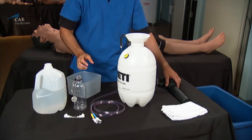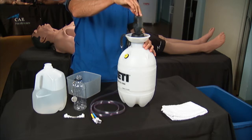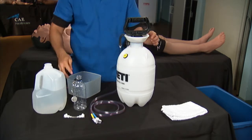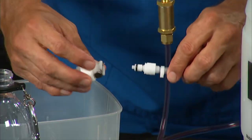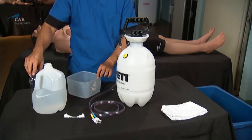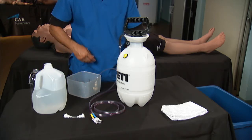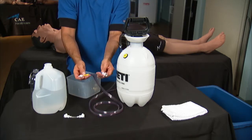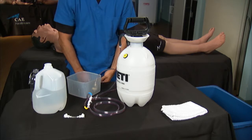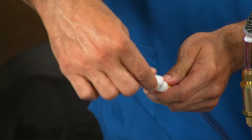Reinstall the pump assembly. Attach the clear overflow line to the overflow bottle lid and put it into the wastewater bucket. If you are cleaning the iStan trauma tank, attach the fill and vent fittings together at the end of the lines. If you are cleaning the Mediman trauma tank, use the adapter to connect the fill and vent fittings together.